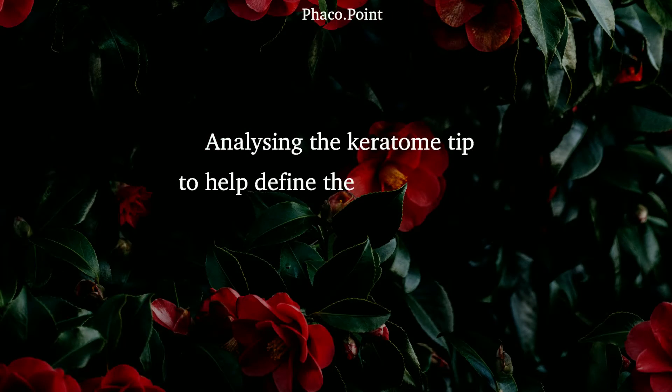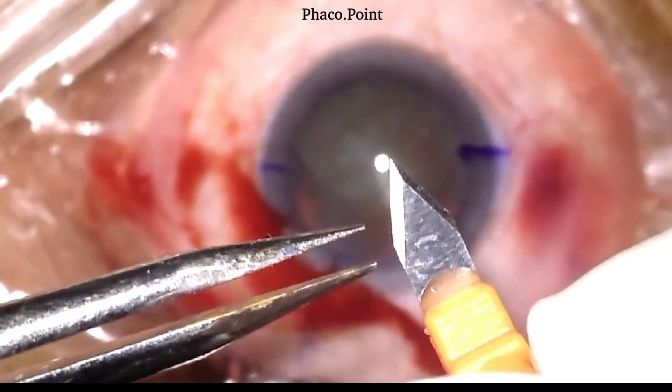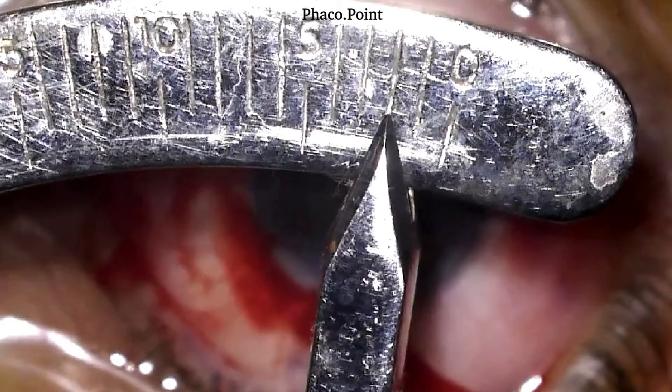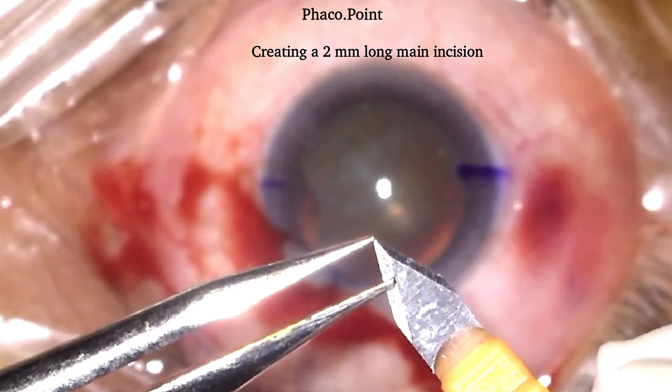Having understood that the width of our tunnel is always going to be fixed, we now try to understand how much into the cornea we need to go prior to piercing Descemet's membrane and entering the anterior chamber. This defines the length of the incision — that is, from the limbus inwards, how much do we go. If we fashion an incision which is 2.8mm wide but 1.7mm in length, this is the extent of entry of the keratome into the cornea before piercing Descemet's to enter the anterior chamber. Should you plan for a slightly longer tunnel — 2.8mm wide and 2mm long — this is the distance you would need to traverse the cornea before piercing Descemet's to achieve a 2mm long incision.